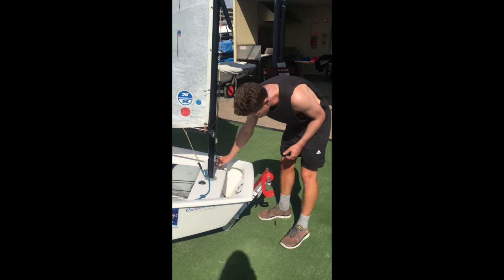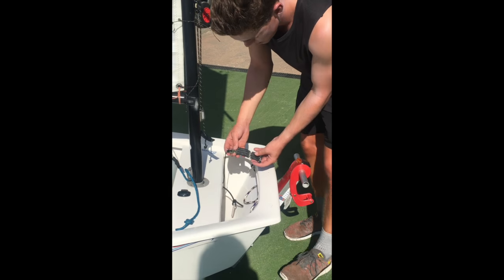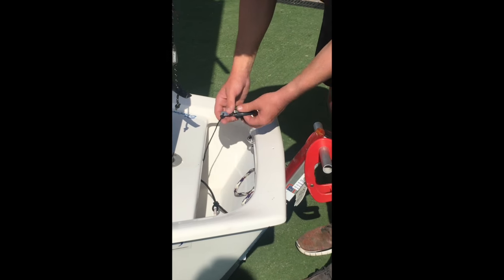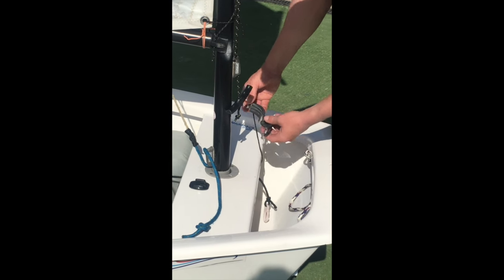Something that a lot of people don't know about is Optis have these things called mast clamps. So this here is the mast clamp. I'm going to show you up above the bulkhead how it goes on the mast.